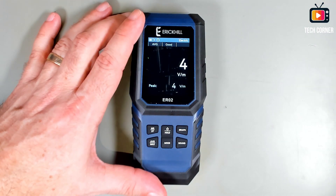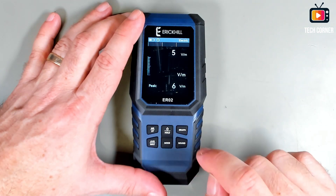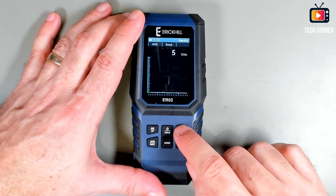If I take this away, it will detect around five volts per meter. Also a graph is available.